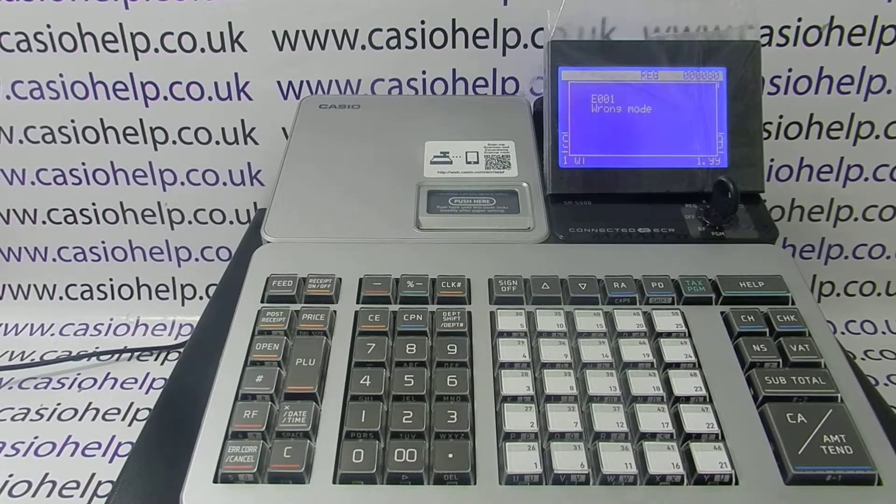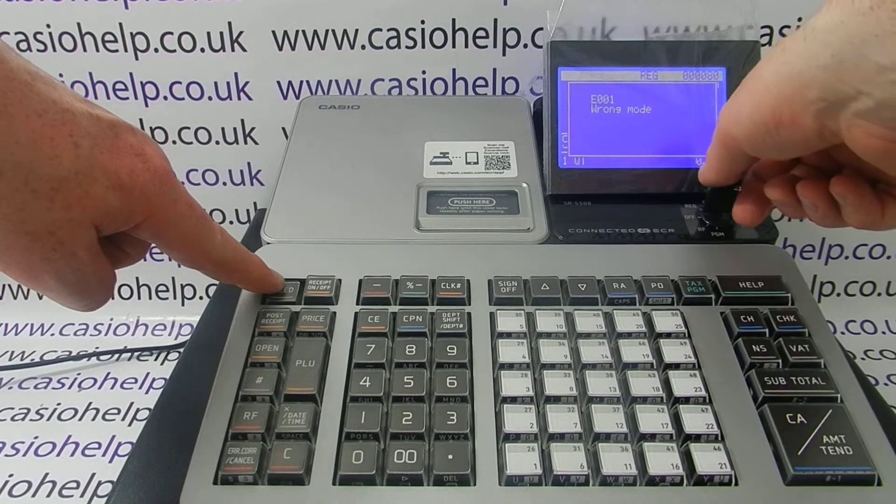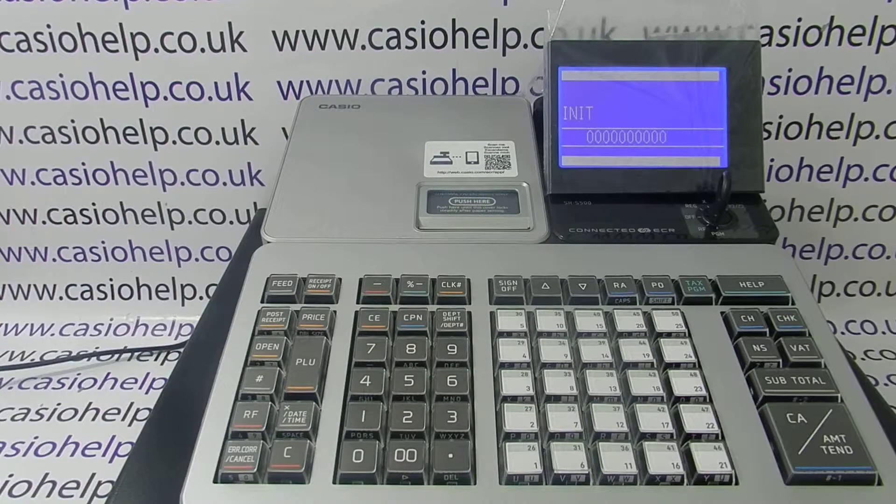To do the initial clear, key round to the off mode, then press and hold down feed, turn the key to PGM, release the feed button, and then press subtotal. The machine will then perform the initial clear.